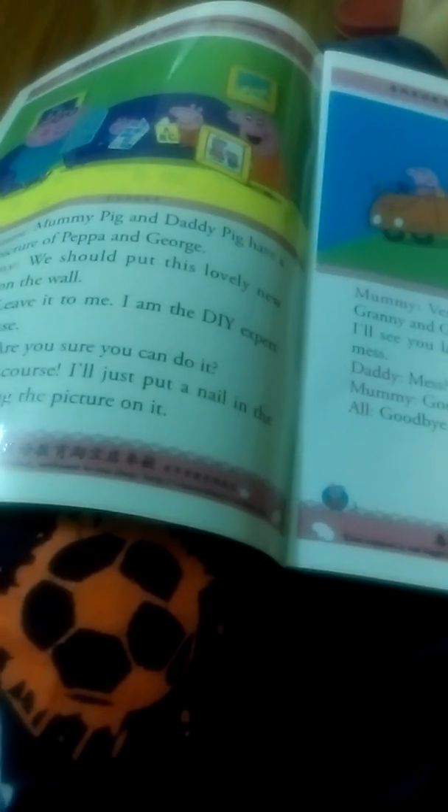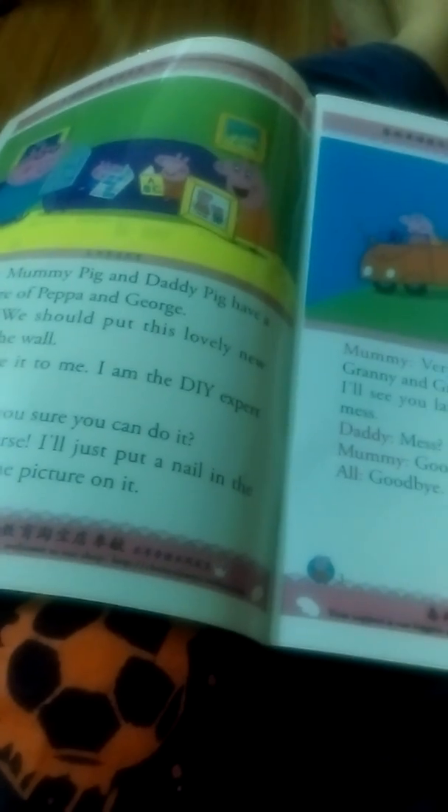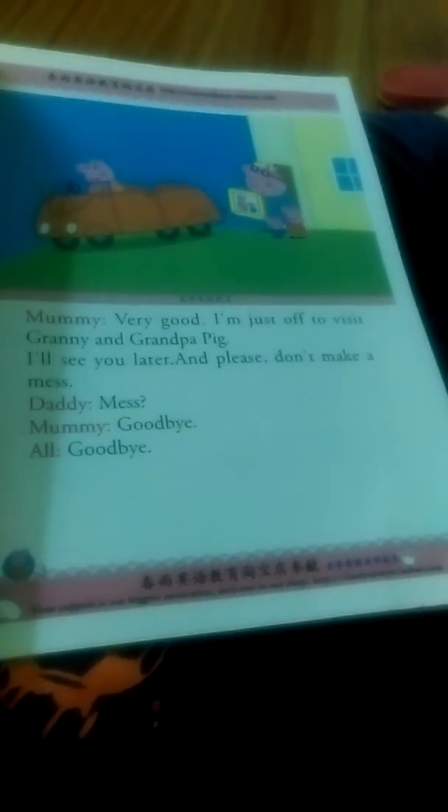Daddy puts up a picture. Mommy Pig and Daddy Pig have a new picture of Pepper and George. We should put this lovely new picture on the wall. Leave it to me. I am the DIY expert of the house. Are you sure you can do it? Of course. I just put a nail in the wall and hang the picture on it. Very good. I'm just off to visit Granny and Grandpa Pig. I'll see you later.